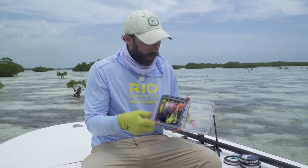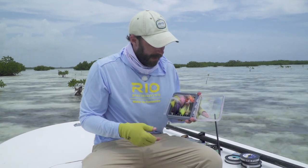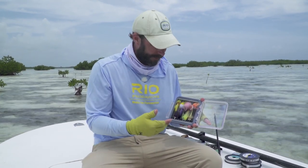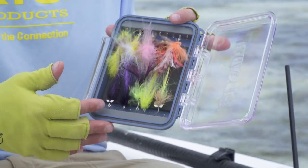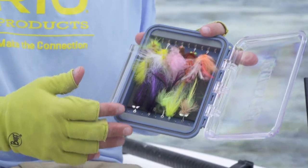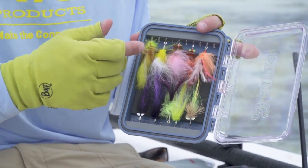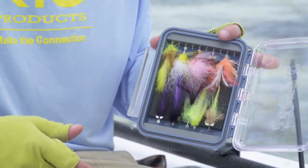It's important to have a great selection of flies for a variety of light conditions, fly sizes, and sizes of fish. I like to use black flies early in the morning or if we've got really aggressive fish. I like some of these smaller, lighter flies for brighter conditions or laid-up fish.